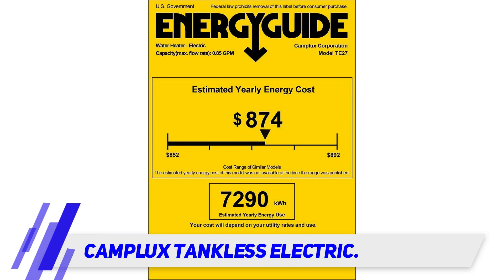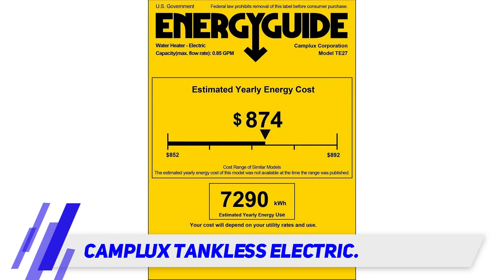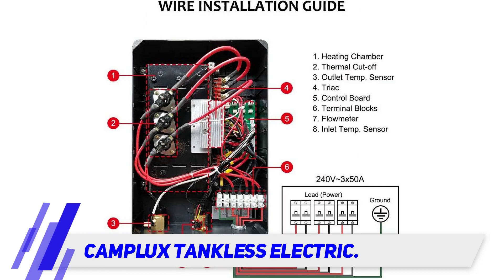Since there's no tank of water to keep warm, this tankless water heater helps save you money on your energy bill, as it only heats water when you need it. You'll also conserve water in the long run because you'll never have to wait for the water to get warm.